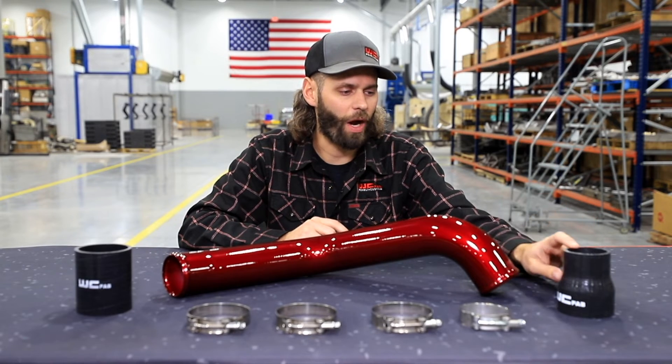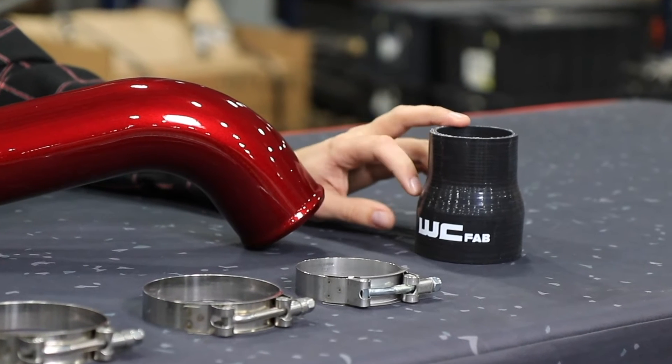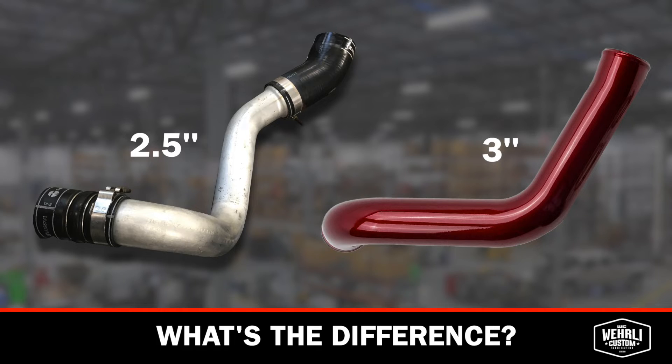The biggest benefit to the WC Fab intercooler pipe is we've designed away from the angled boot at the outlet of the intercooler, and we use our straight 3-inch silicone boot leading into our 3-inch mandrel bent 14-gauge aluminum intercooler pipe. At the connection to the factory Y-bridge cast aluminum crossover pipe, we have our reducer boot from 3 to 2 3/8 inches.